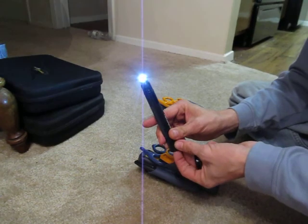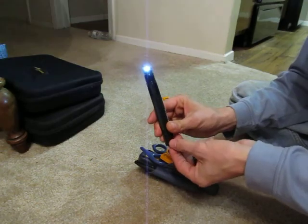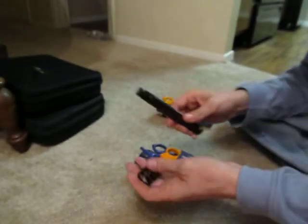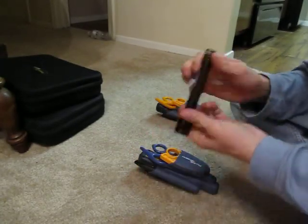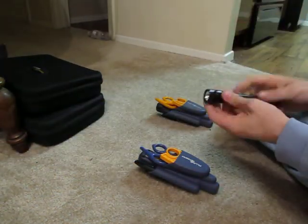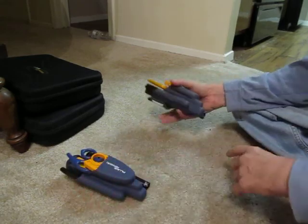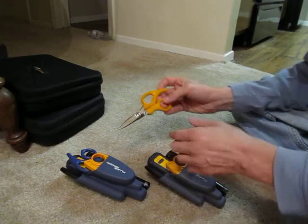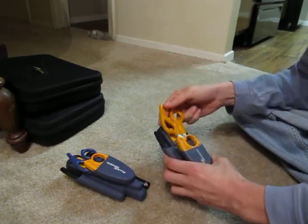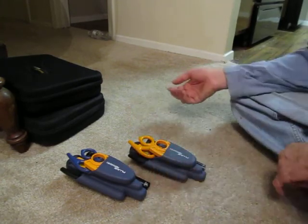I've got the IQ switch from Night Eyes. It's got three modes: full power, medium, low, slow strobe, and fast strobe — very bright and it's got throw to it too. I've also got a used one here with the regular yellow snaps, same tools, and this one's got the IQ switch too.